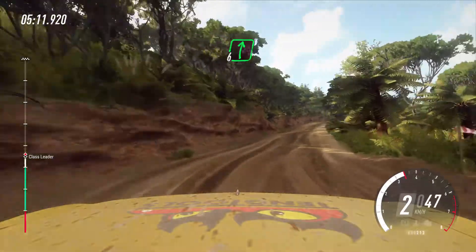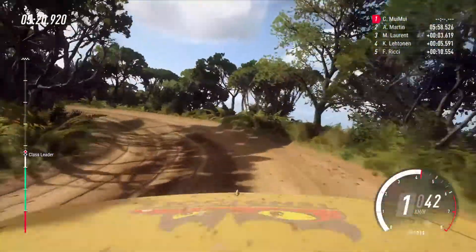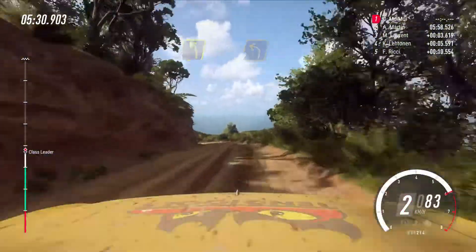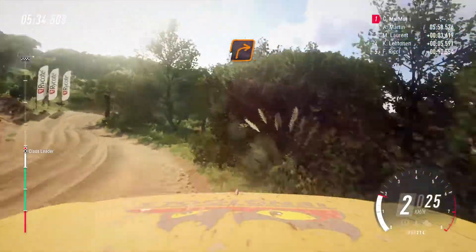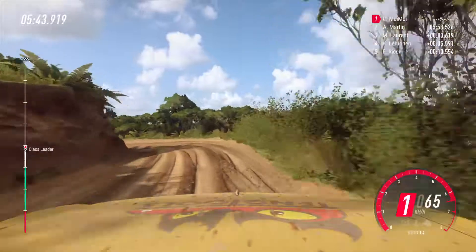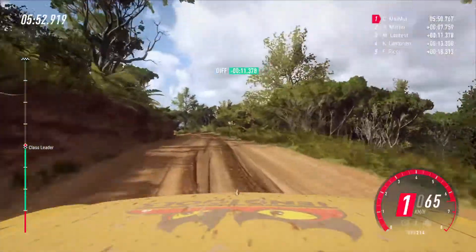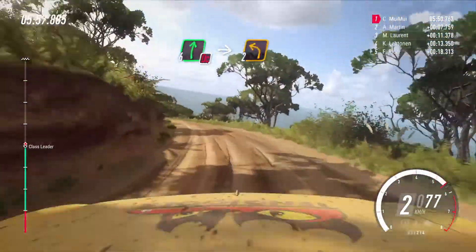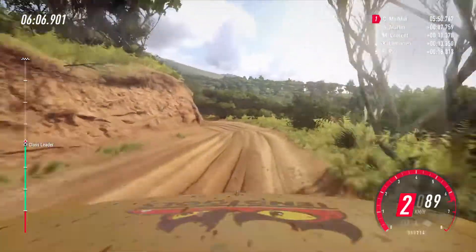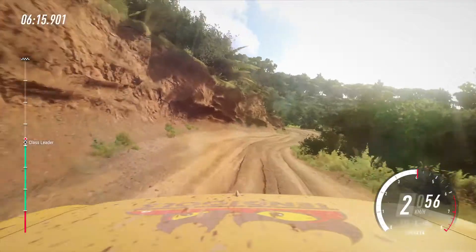Close one in, into six right of a crest. Into one left long tightens. Into six right of a crest, into two right opens of a crest. And four left long tightens. One right. Opens into two left. Into one right long opens, into four left very long tightens, opens, don't cut. Into six right, don't cut, into turn two left long.